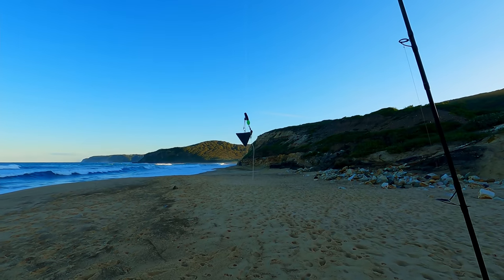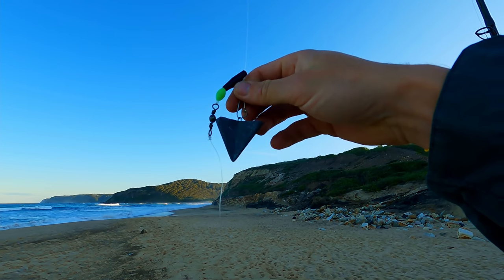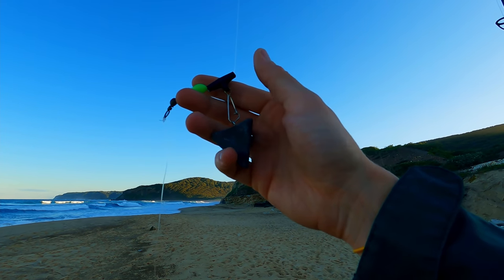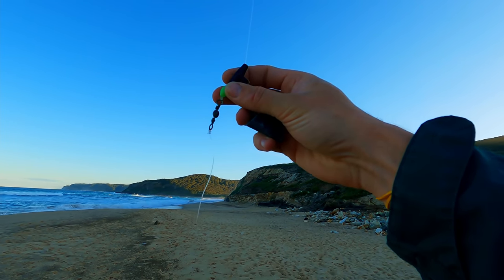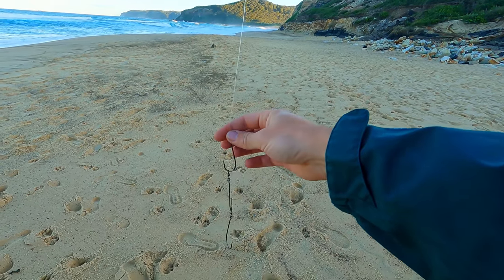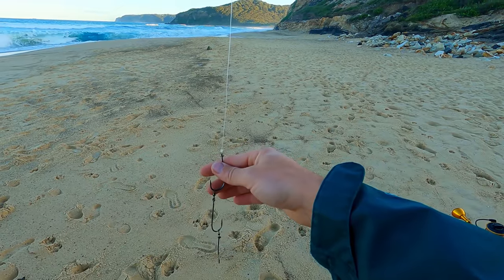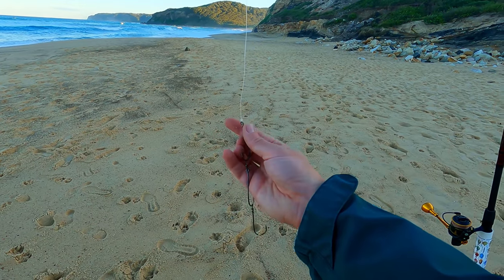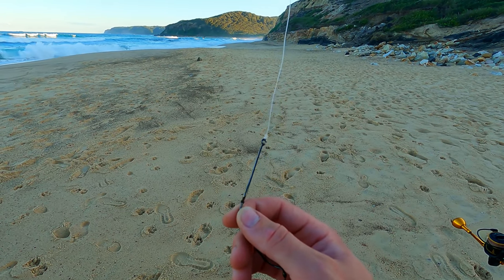The rig is super simple — it's just a running star sinker rig. What we've got is an easy clip with a star sinker attached. I've got a few different weights to find which one holds the bottom the best. That's sliding on my wind-on leader of 30 pounds. I've got a little bead protecting the knot down to a swivel, and then a leader of about 40 centimetres, which is even a bit on the long side. And what I've got here is just a set of Gamakatsu ganged hooks which I've made up myself, with a little swivel in between.